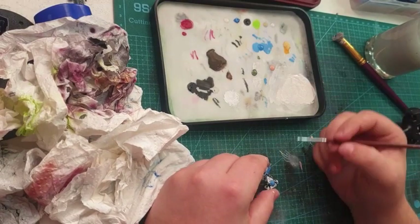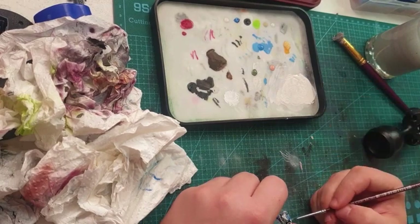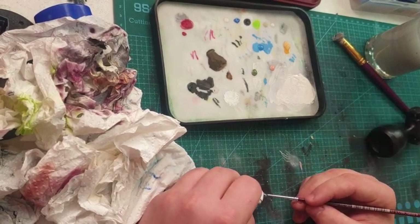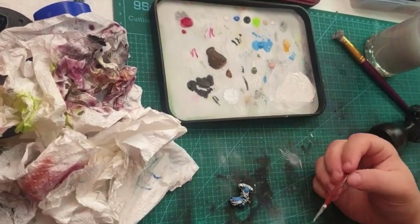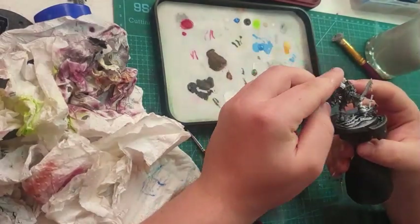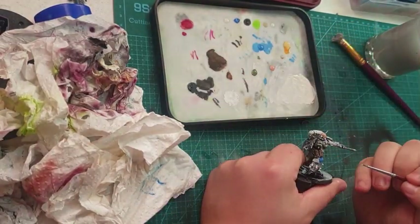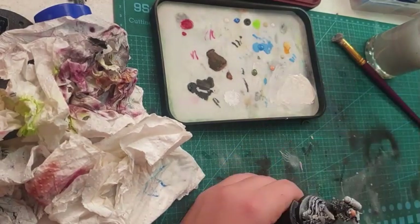Here I am just doing touch-ups with all the white bits that I've missed or added colour to. It just adds a better layer. Then I do all the bones and skulls on the model.